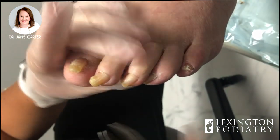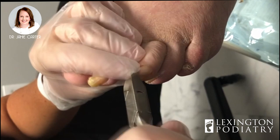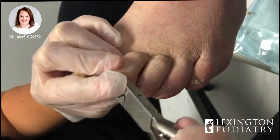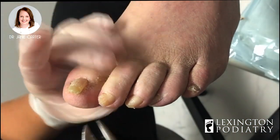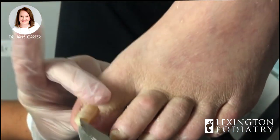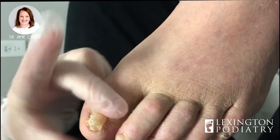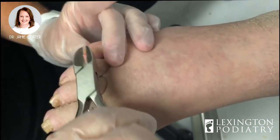A lot of debris gets caught in there as well — sometimes that's fungal elements, and sometimes it's really just debris from skin cells or sock fuzz, things that get trapped under the nail. Until you remove the nail you can't make them go away. Probably feels better already, and it definitely will when you put your shoe on. Okay, one foot down, one more to go.